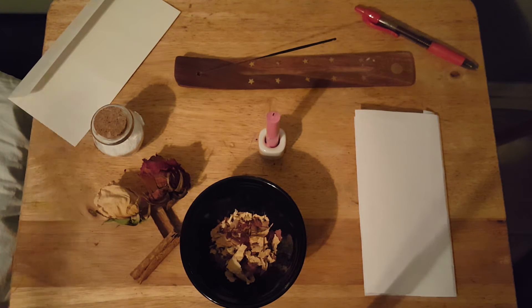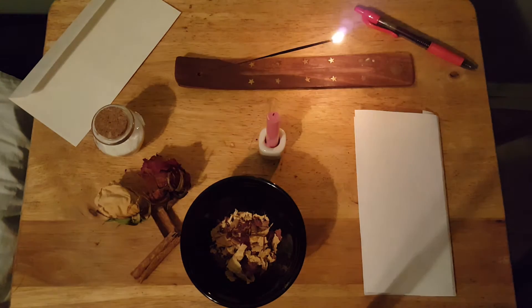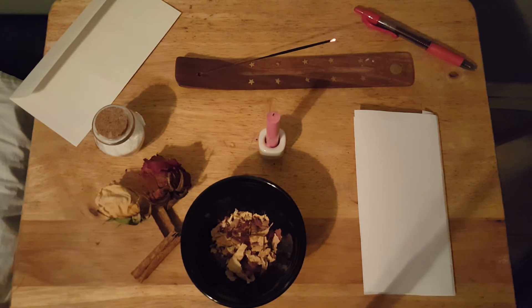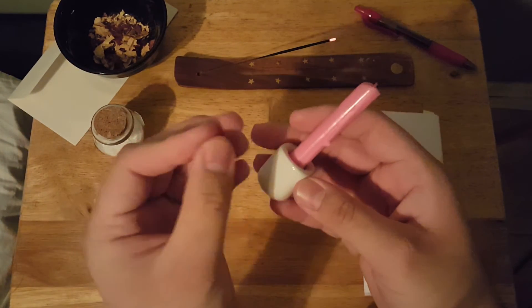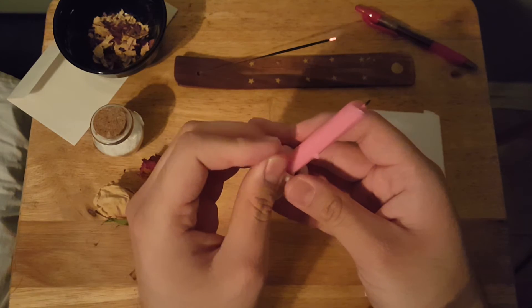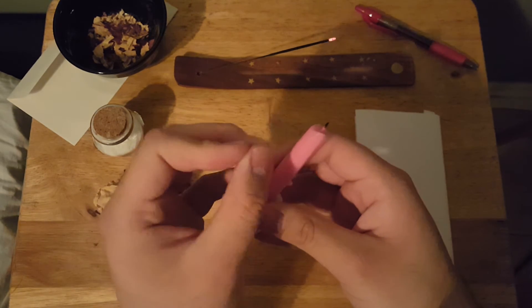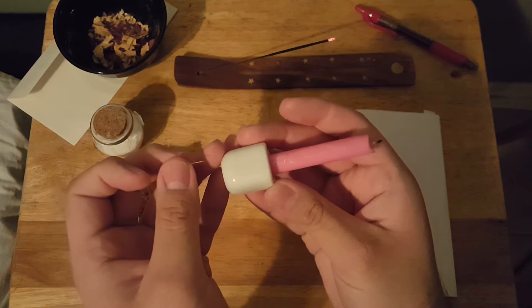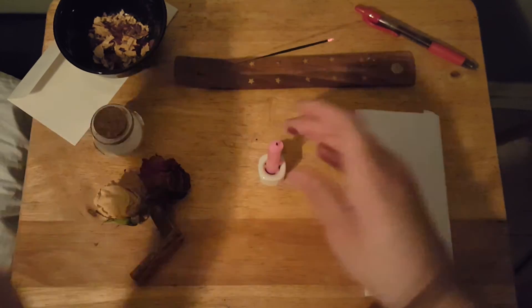Now let's get started with the actual spell. Just want to make sure I'm recording — yes, I am. You want to light your incense; this is going to set the setting for the spell. On your candle, you can write 'self love,' or 'I love you' and then your name or initials. What I wrote is 'love from me to me.' Then you want to light this candle.